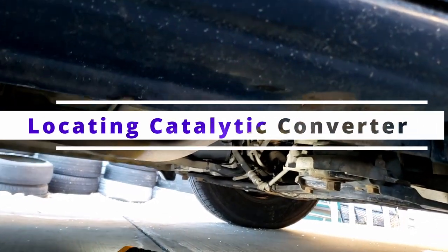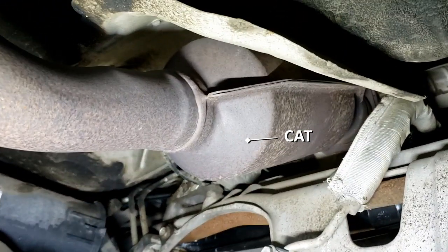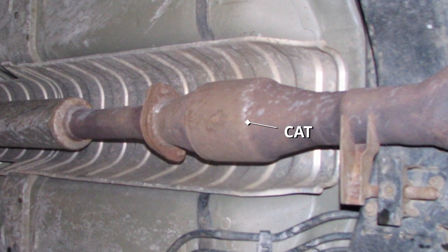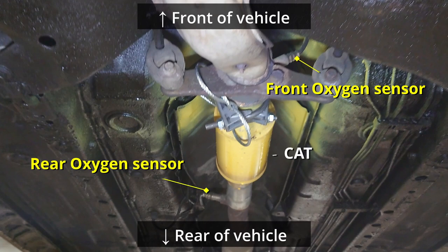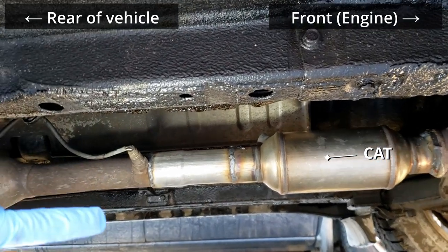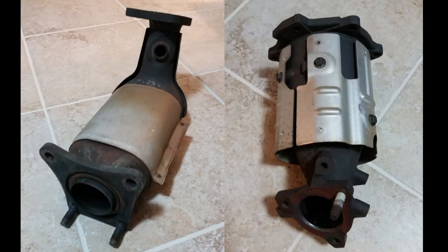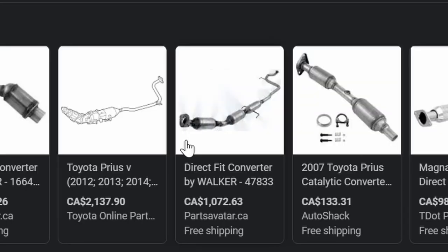Locating the cat. A catalytic converter will look different in different vehicles, and some will have more than one. Some can be in the engine bay and not easily accessible, but the ones that are stolen are usually just hanging underneath. One way to tell is that some cats have oxygen sensors around them — this will look like wires coming out of the exhaust pipe before and after the cat, as shown here, though not all do. Most cats are located between the engine and the resonator or muffler. Sometimes catalytic converters also have a heat shield around them, which is a piece of thin metal shell that covers it. If you aren't able to recognize yours, you can search online for pictures of catalytic converters for your year, make, and model of vehicle.